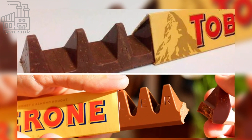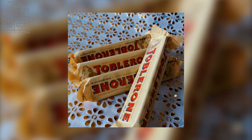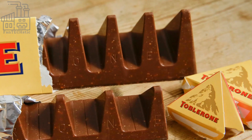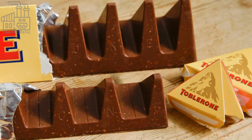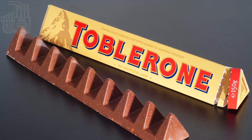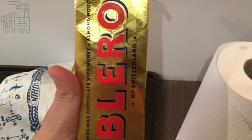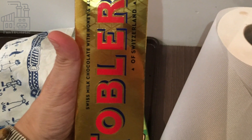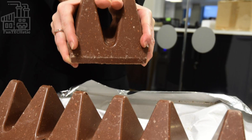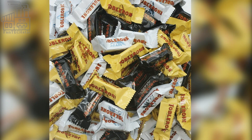Bar sizes may range from 10 centimeters to nearly 1 meter. There is the mini bar with 3 triangular peaks, the 35-gram bar with 8 triangular peaks, the 50-gram bar with 11 triangular peaks, the 75-gram bar with 11 triangular peaks, the 100-gram bar with 12 triangular peaks, the 150-gram bar with 9 triangular peaks, the 200-gram bar with 10 triangular peaks, the 360-gram bar with 11 triangular peaks, the 750-gram bar with 17 triangular peaks, and the 4.5-kilogram bar with 12 triangular peaks.